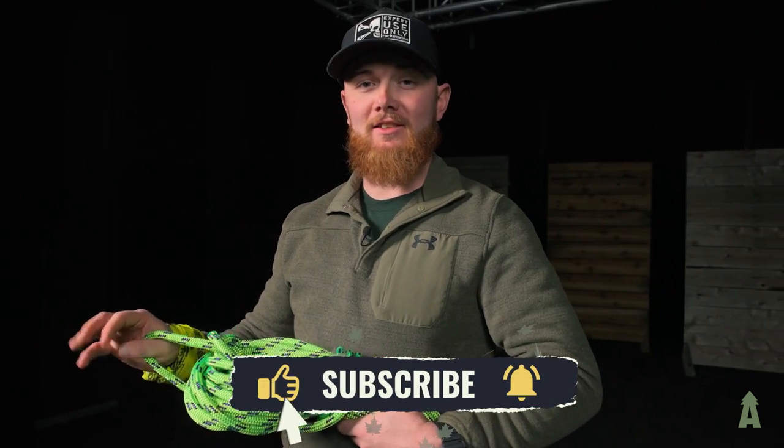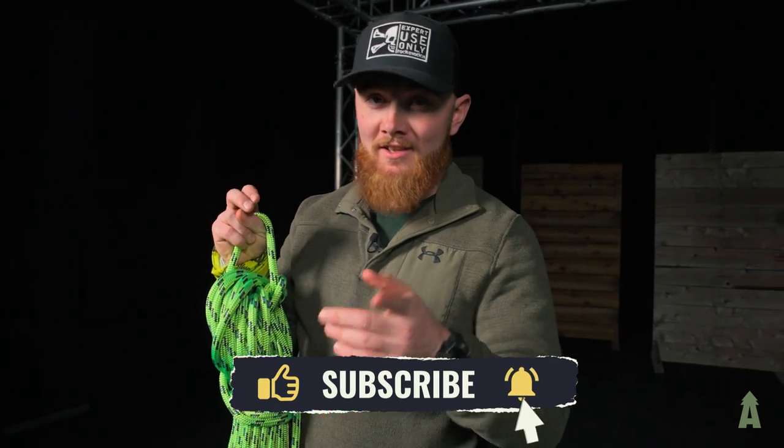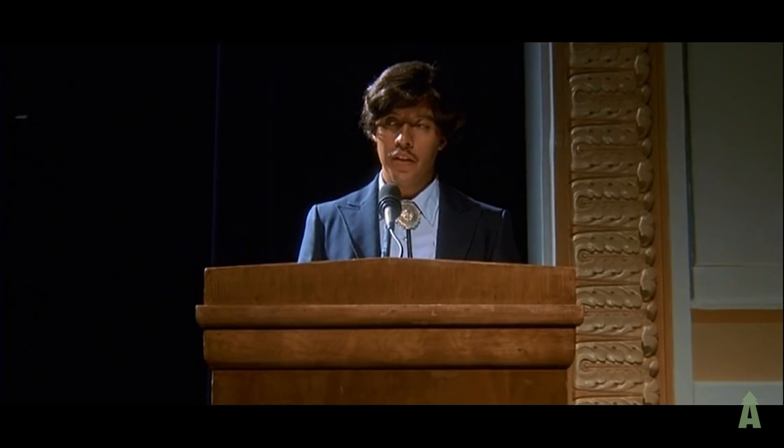For more tips and tricks, like and subscribe, and as always, vote for Pedro. If you vote for me, all of your wildest dreams will come true.